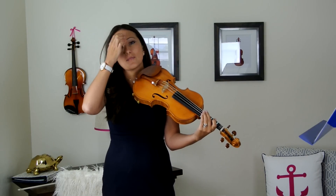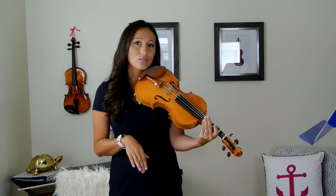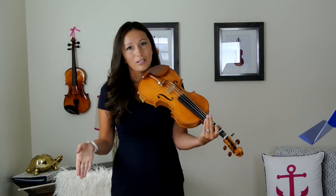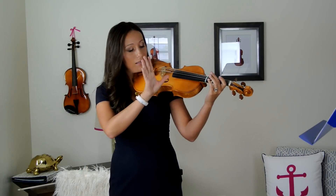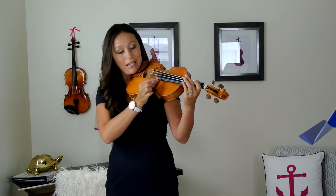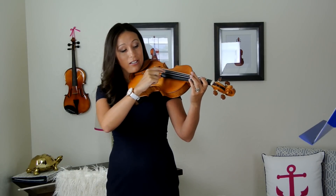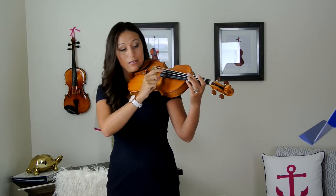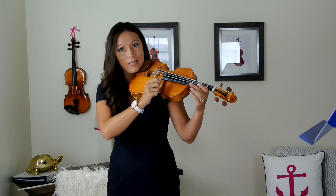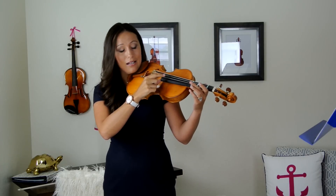We're going to do plucking to begin with, because it's very difficult to put all the elements together right away. So we'll learn to pluck Twinkle Twinkle Little Star and then we'll get our violin bow. Grab your right hand and put your thumb right here on the edge of the fingerboard. Take your pointer finger and gently pull the string. Here's the A string, and here's the E string — the smallest one on the right.